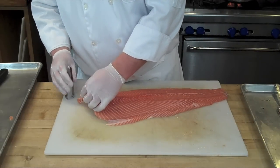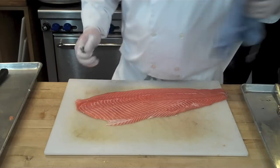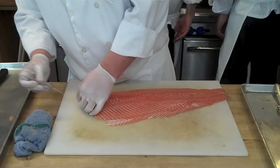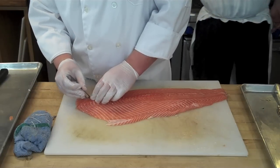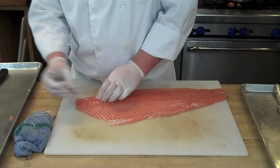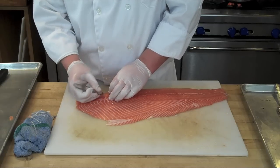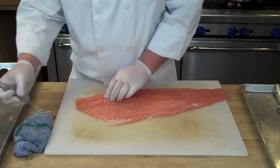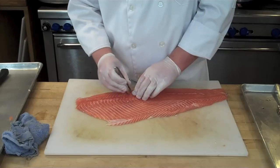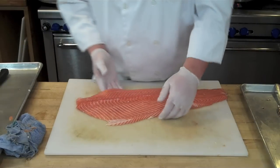Now it's time to remove the pin bones, which run down the length of the fish about three quarters of the way down. Start at the head of the fish, using your fingertips to run along the center of the fish along the line of pin bones — they'll prickle up at you. Use a pair of tweezers as they prickle up. There's no real easy way to do this except to work your way down the fish, using your fingertips to feel for those pin bones. I have a wet towel, and as I pull each pin bone out I place it on the wet towel so it easily removes from my tweezers. Slowly work your way down, and always go back and check a couple of times to make sure you removed all the pin bones.